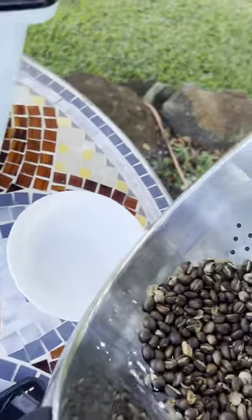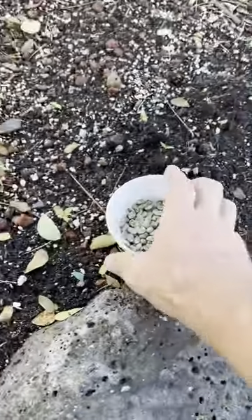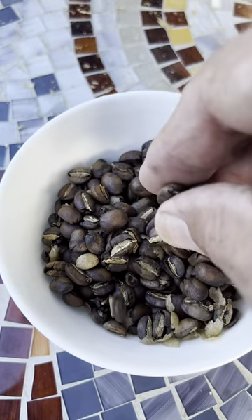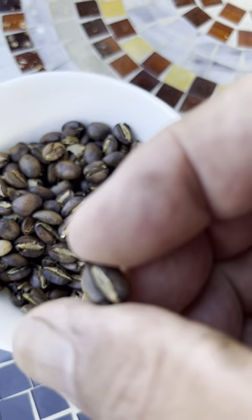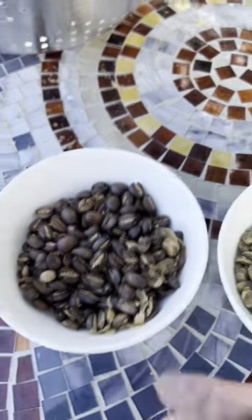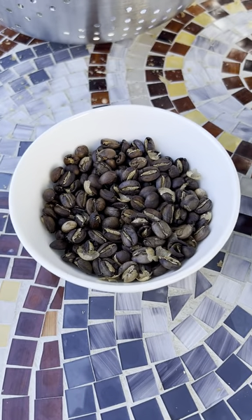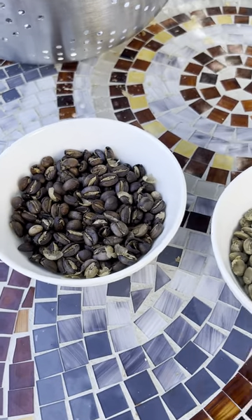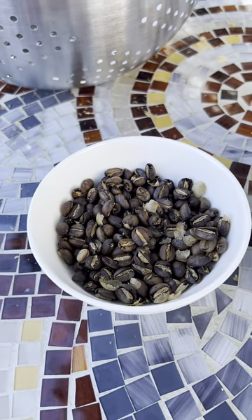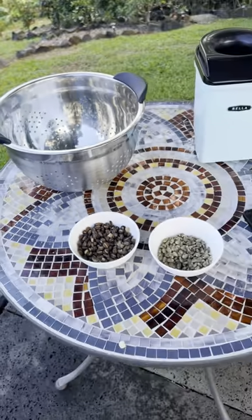I'm going to pour it back in the same bowl it came from, and I've got another bowl of green beans waiting so we can compare the two. This is the same amount of green beans. You'll notice the roasted beans have definitely increased in volume — they've cracked, puffed, and opened up. These unroasted beans haven't opened up yet. I'll leave the roasted ones out to cool some more, then they'll go into a bag with a little vent for about 72 hours. Right now they don't smell like anything — the scent of coffee will develop over the next 72 hours or so, and we'll make coffee and drink it Friday. That's the setup right there.